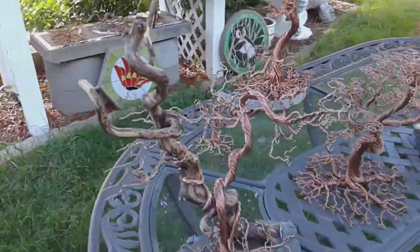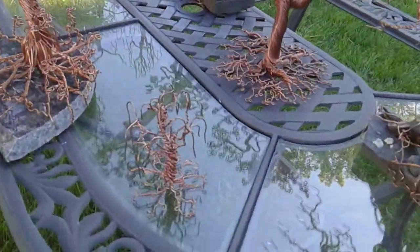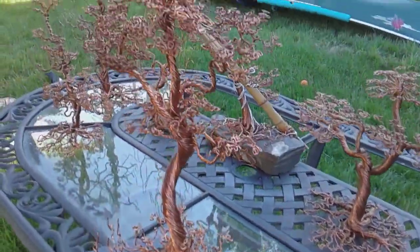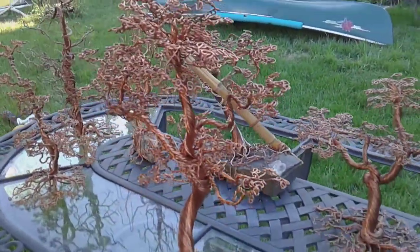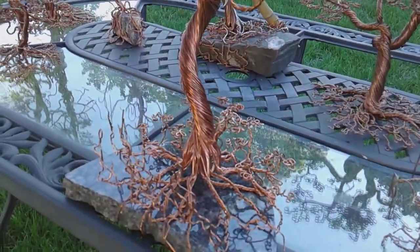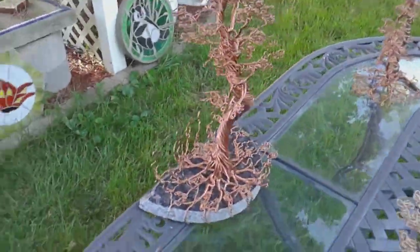Dog in the backyard interrupting my shoot — that's fine. This is my most recent; I just finished it yesterday, July 8th. I like it.